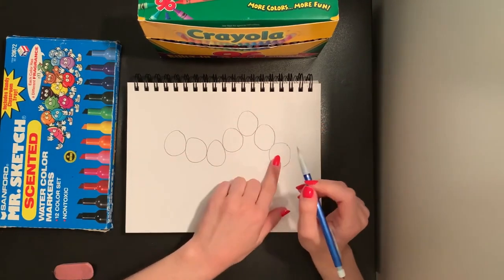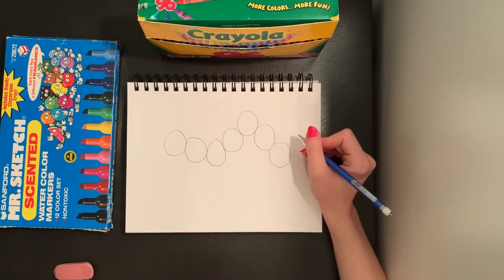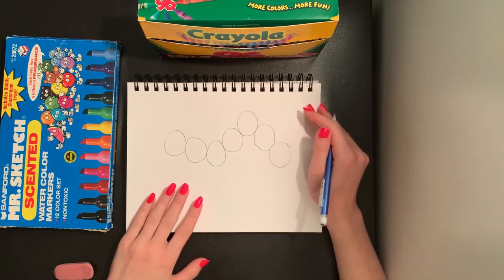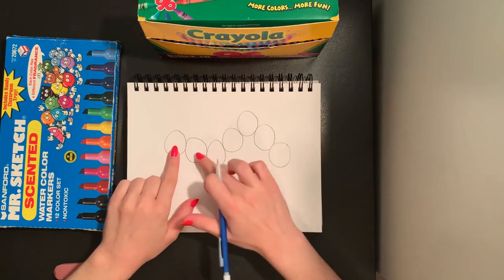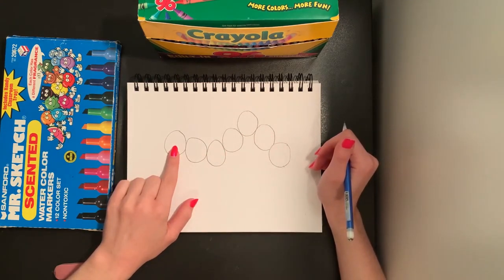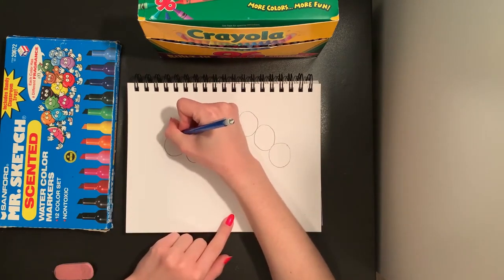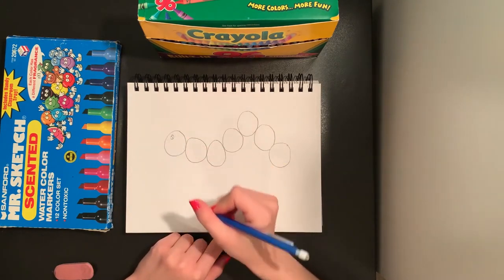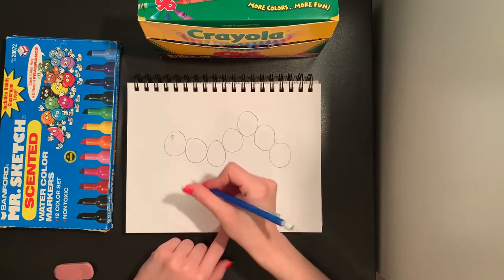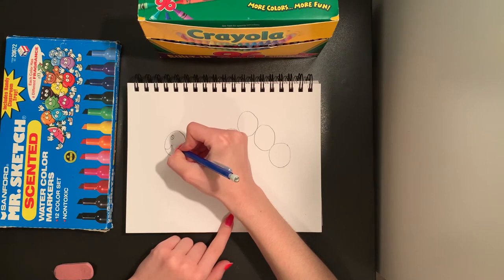You can do more circles if you would like to make your caterpillar longer. I'm going to stick with seven, so I have a head and six more circles for my colors of the rainbow. On my caterpillar's head, I'm going to add a nice big eye with an eyeball by drawing two more circles, and I'm going to give my caterpillar a nice smile.